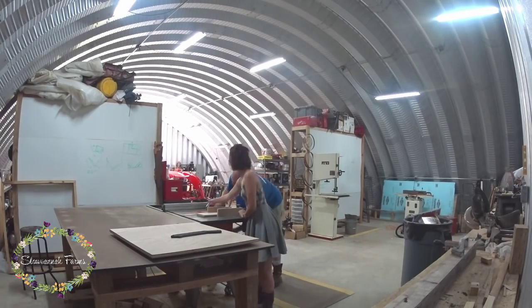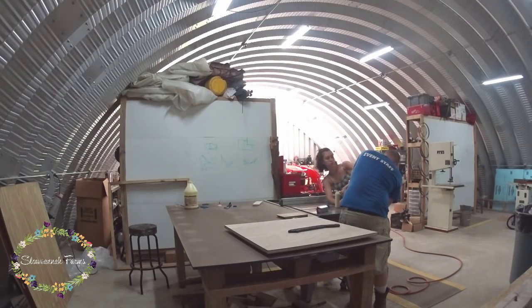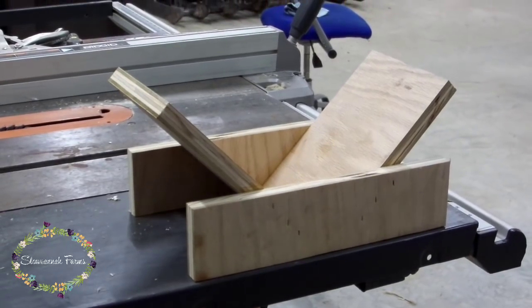And since this project requires splines, this kind of required us to make a spline jig, which was the first jig that we've ever made. So we just cut two sides for the jig, and then two pieces for the 45s, and then just glued them together using staples to hold while the glue is drying.